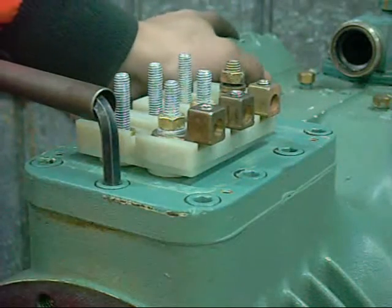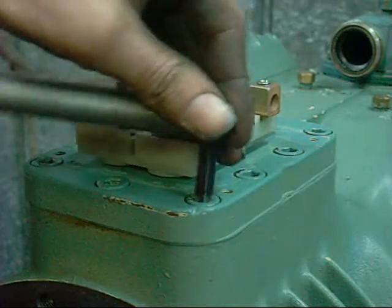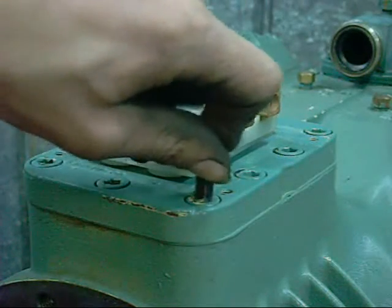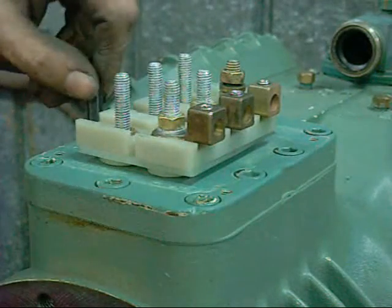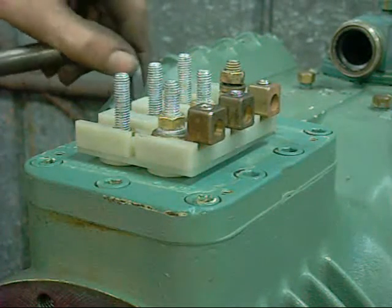8mm Allen wrench for these. Everything on these has to be gas tight, so you can expect some pretty tight bolts and good quality gaskets. I would never put one of these back together without a proper torque chart telling you what tension each bolt has to be at, and a new set of gaskets — I mean everything.